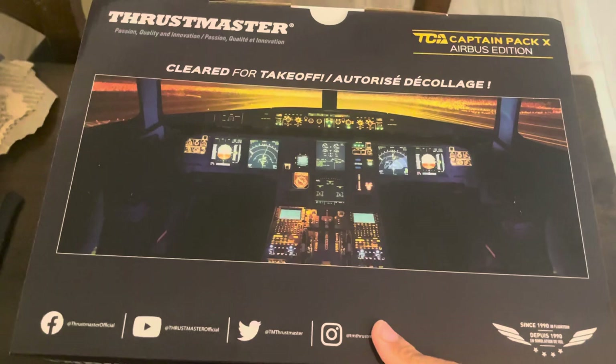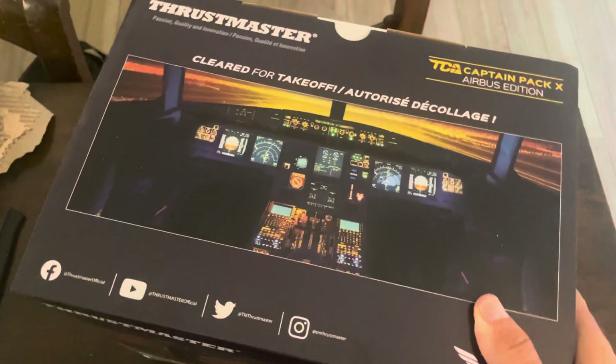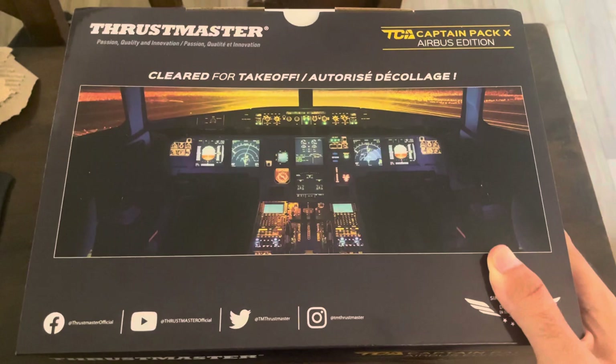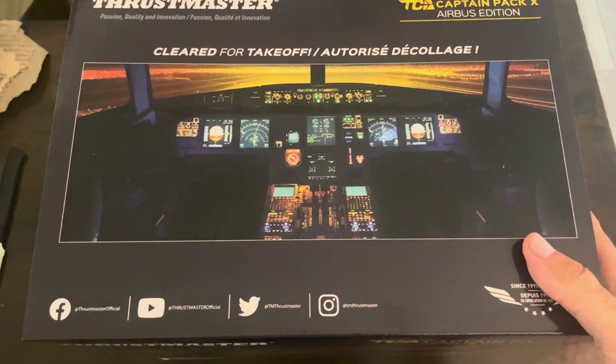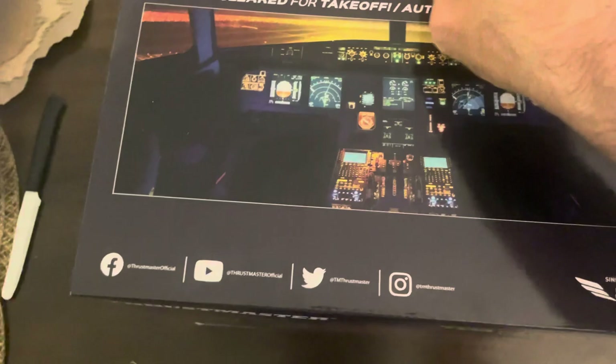I just wanted to point out that I'm not promoting Thrustmaster, I'm not sponsored — I'm just using it because I'm passionate about flight simulators since I was a kid. I've used Thrustmaster since 2008; I think they're the best gaming controllers ever made for both PlayStation, Xbox, and PC.